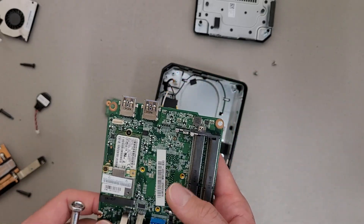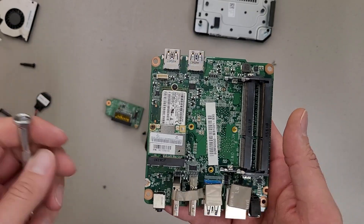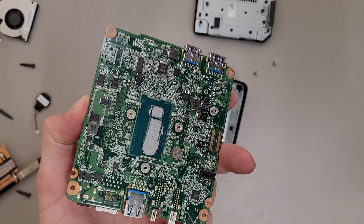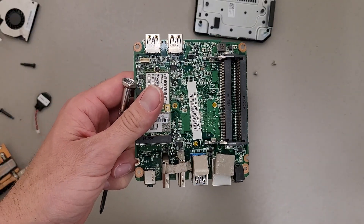Generally speaking though, all you should have to do is pull off the bottom cover to access the memory, SSD, and wireless card. There's really not much that needs service on this end, unless your CMOS battery dies. Hopefully that's interesting — thanks for watching.